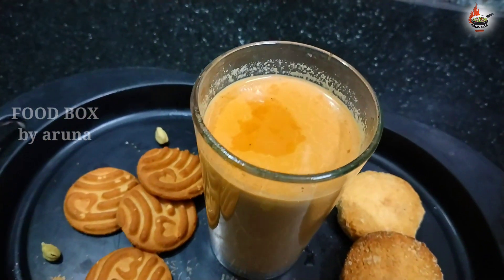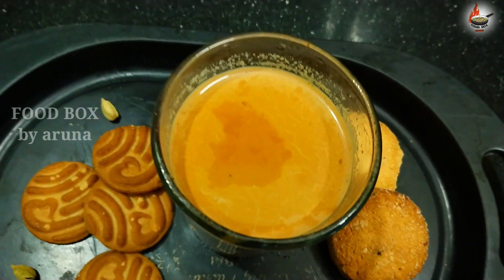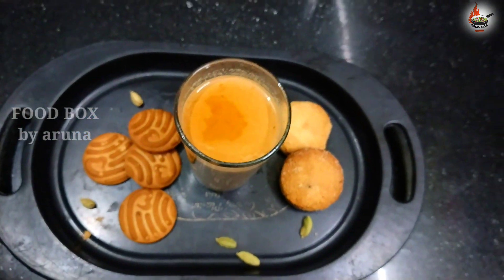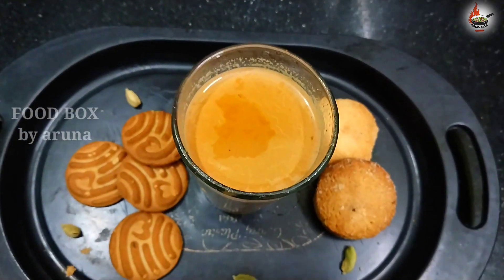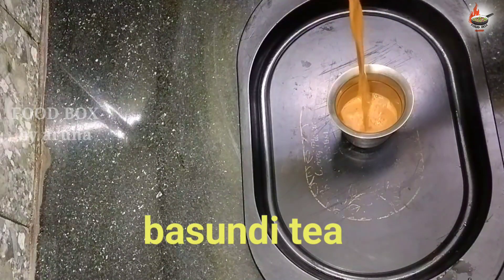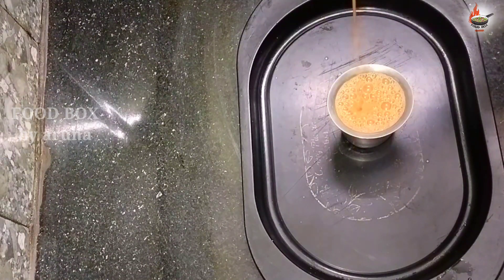Hello! Welcome to Food Box! I am very excited to make tea in this cool weather. This day, my channel has tea. I am prepared for perfect sweetness, thickness and texture. I am prepared for this video.